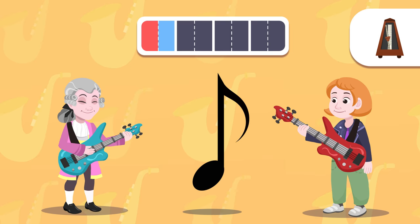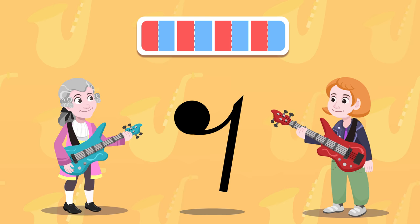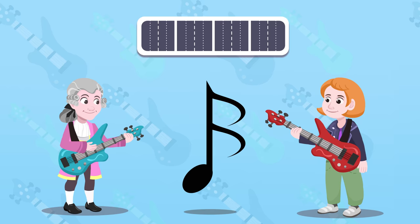Let's listen to it with my guitar. That note that we see there when we don't hear anything is the eighth note's rest, right? That's right, my friend. And this one here is the sixteenth note.